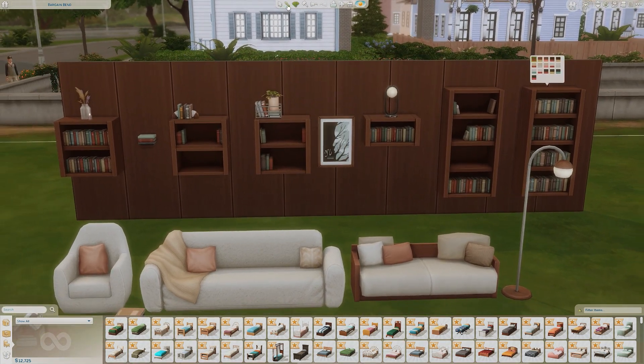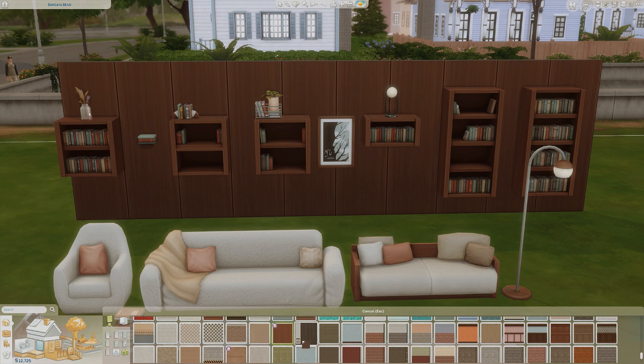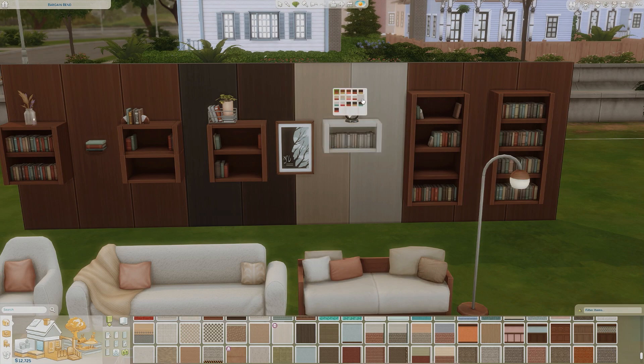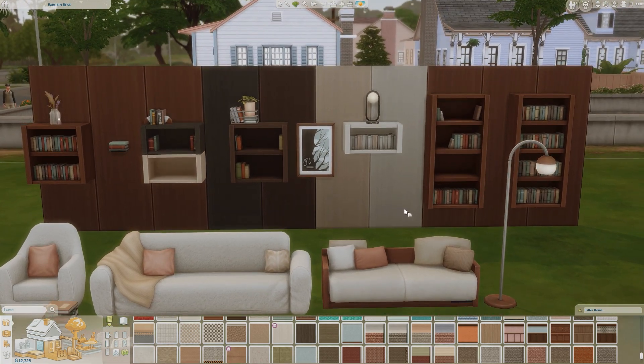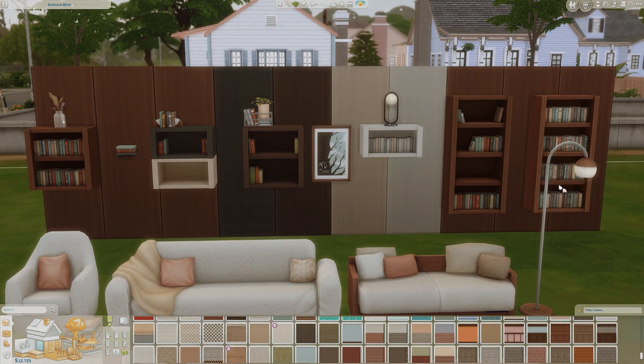Now we'll take a look at the new wallpaper called the Genre Max Wall. This comes in the same types of wood colorings as the bookshelves — lighter wood, black, darker brown, light, and white. It's intended to match the bookshelves, which I think is really nice. You don't get any loud colors or patterns, especially when you're building a standard library lot where you want everything to flow seamlessly together.